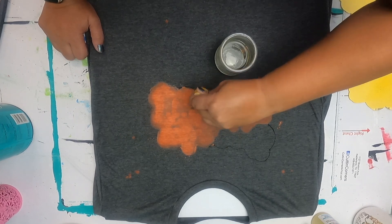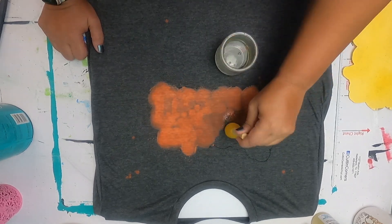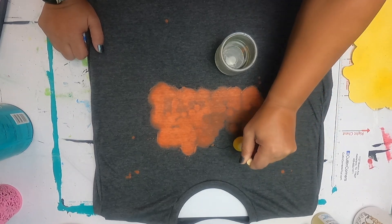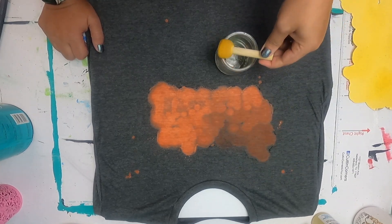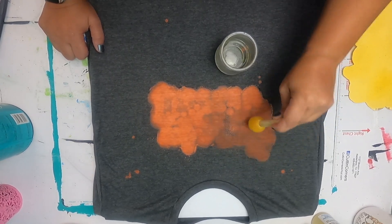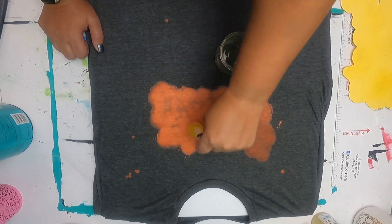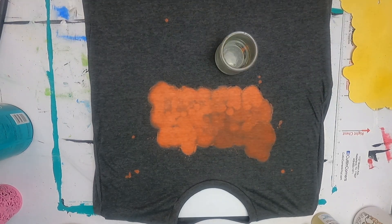Depending on how long you let it sit, for me I like to let this sit until it is pretty white. This is going to sit until it turns that shade you will see in the next part of the video. I let it sit, then I wash it. I don't wash it with washing powder — I just wash it by itself with plain water. Then once that's all done, I dry it and then we put the design on it. Give me a few moments and you'll see us put the sublimation on.